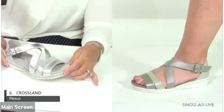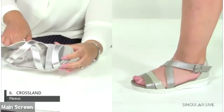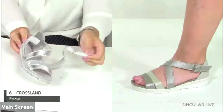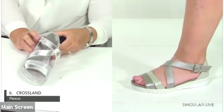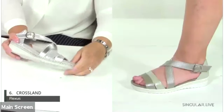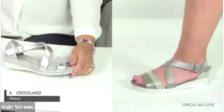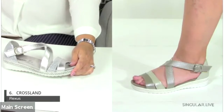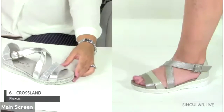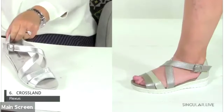Next is the Crossland — a really pretty style with mixed materials, almost like a crackle print on the heel cap and upper, mixed with some fun silver detail. It has a hook-and-loop closure and a removable insole. The Crossland is also available in black, though we don't have a sample of it yet.